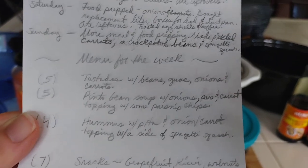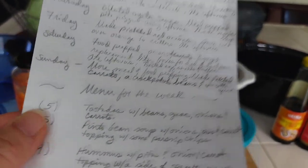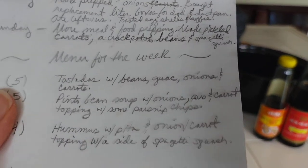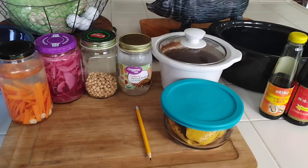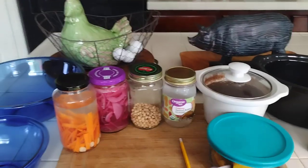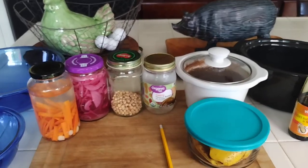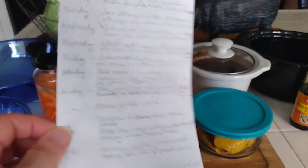My menu for the week: I have five servings of tostadas — two tostadas per serving — using the tortillas I still have left. I'll put beans on them along with guacamole from two weeks ago, and the pickled onions and carrots. What I do with the beans: I toast the tortillas in the toaster oven, then take the beans in a little saucepan with the juice and add water. It's like refrying them — I don't use oil, but the broth congeals into a lovely refried bean that I put on top of tostadas, tacos, or burritos.